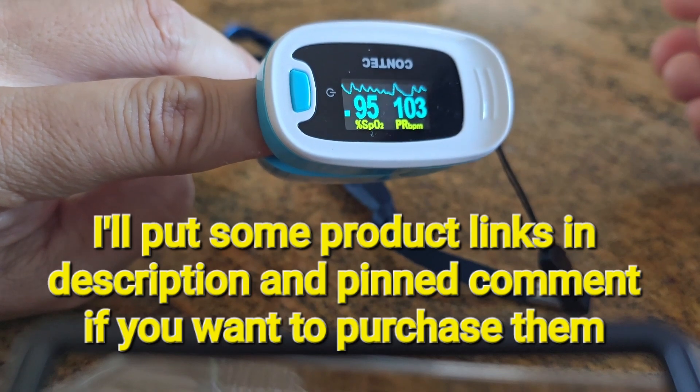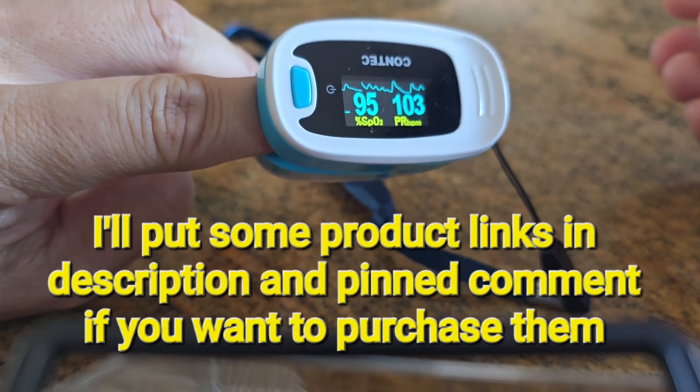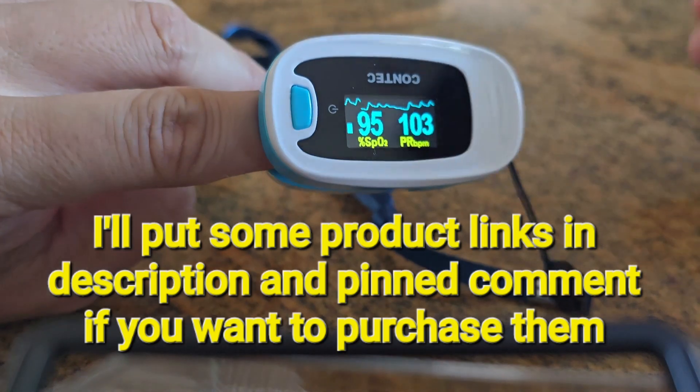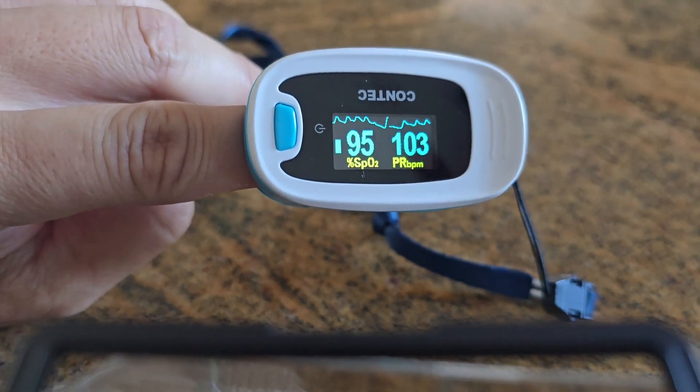Still in A-fib, so I'm going to try a hot shower and see if I can knock it out. Thanks for watching — wanted to demo this and I appreciate it.